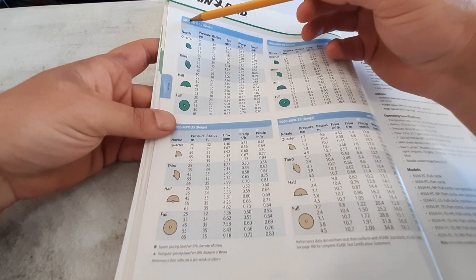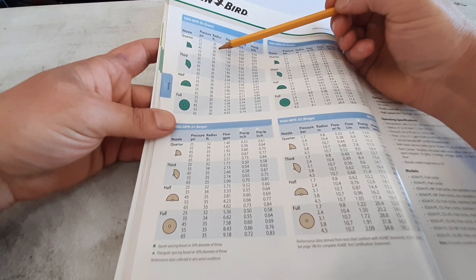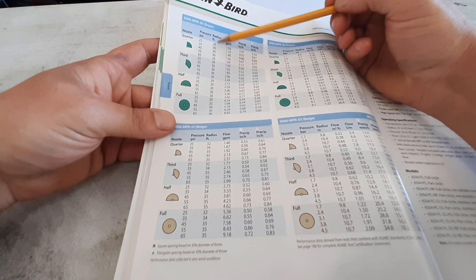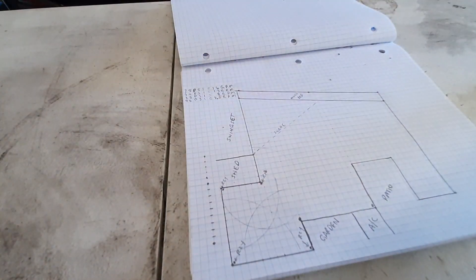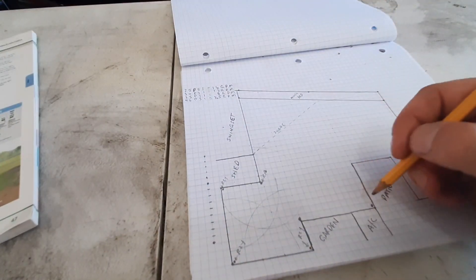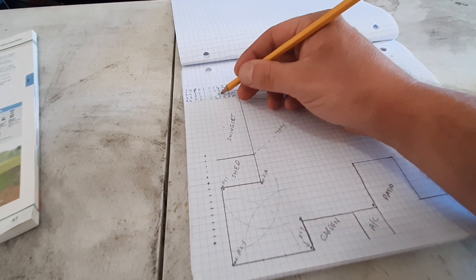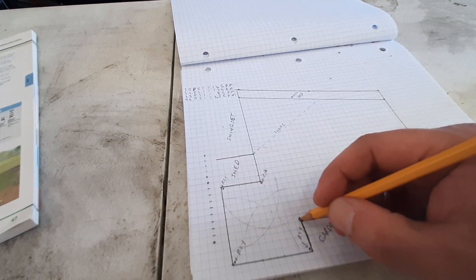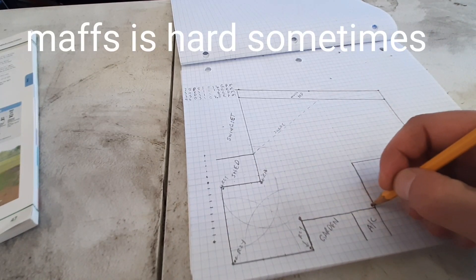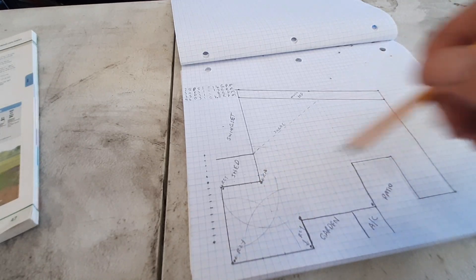Over here on the Rainbird 5000 chart at 35 PSI, that quarter-circle nozzle will throw a radius of 30 feet at 1.2 gallons a minute. So I can actually run two of these guys on the same zone and still be well within 8 GPMs. The four Orvan nozzles were 3.3 GPM total, and two of the 5000 series at 1.2 each adds 2.4, giving me 5.7 GPM — well within the limit. I can run all this together on the same zone. There's one zone right there.